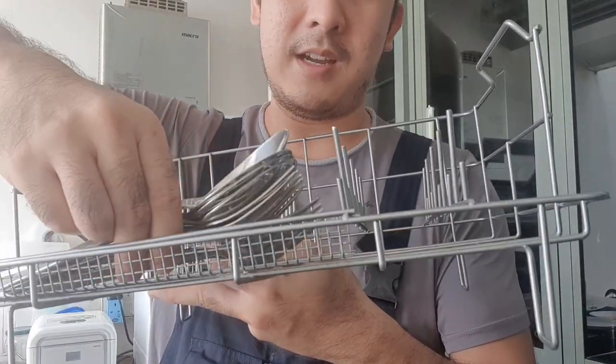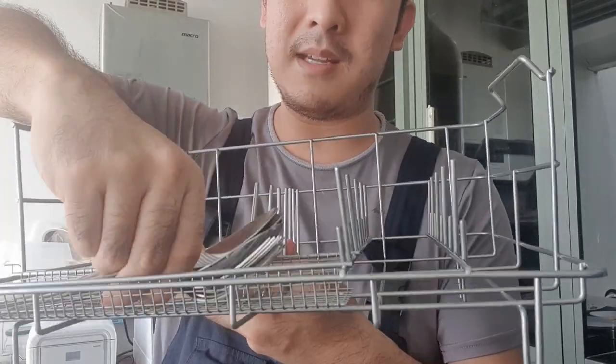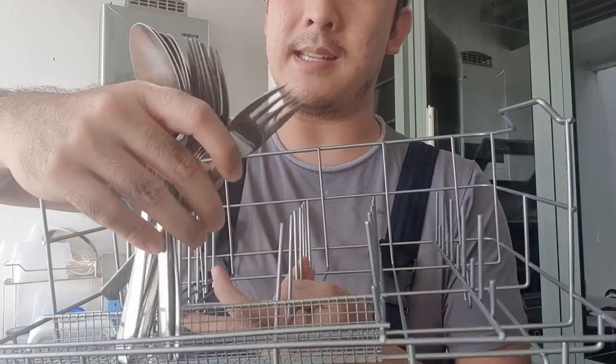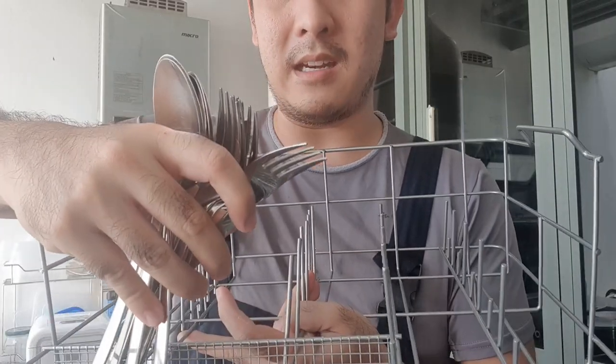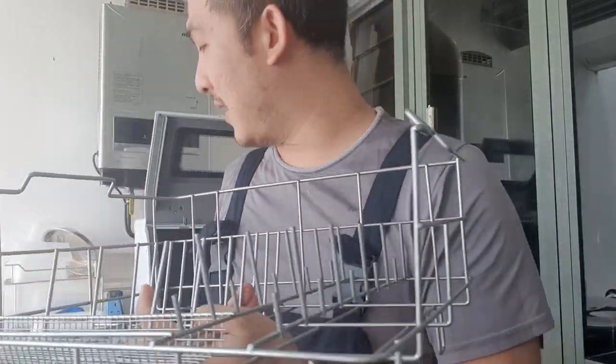That's not very good because the water jets can't get into it. You want the cutlery standing up so it's separated nicely and the jets can get at each individual piece. So this is not really good - if you want to get one, make sure it has a separate cutlery basket where the cutlery is all standing up.